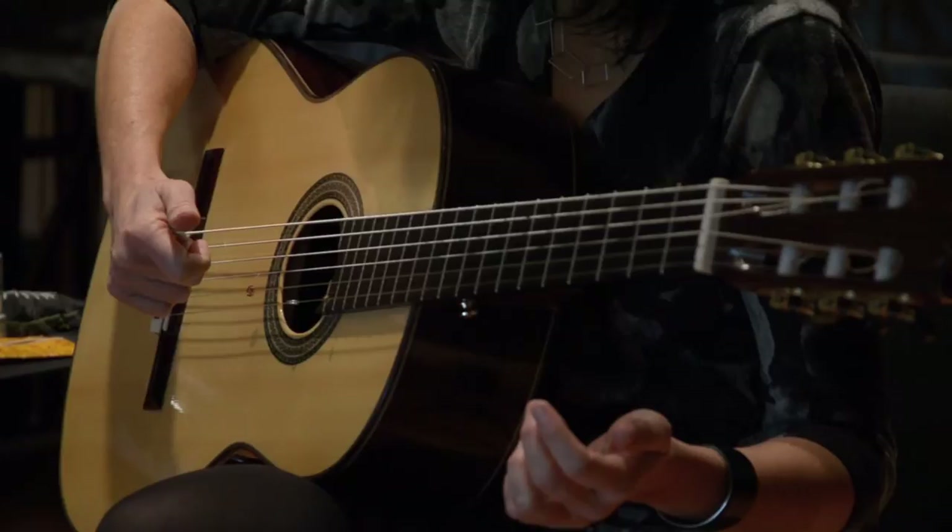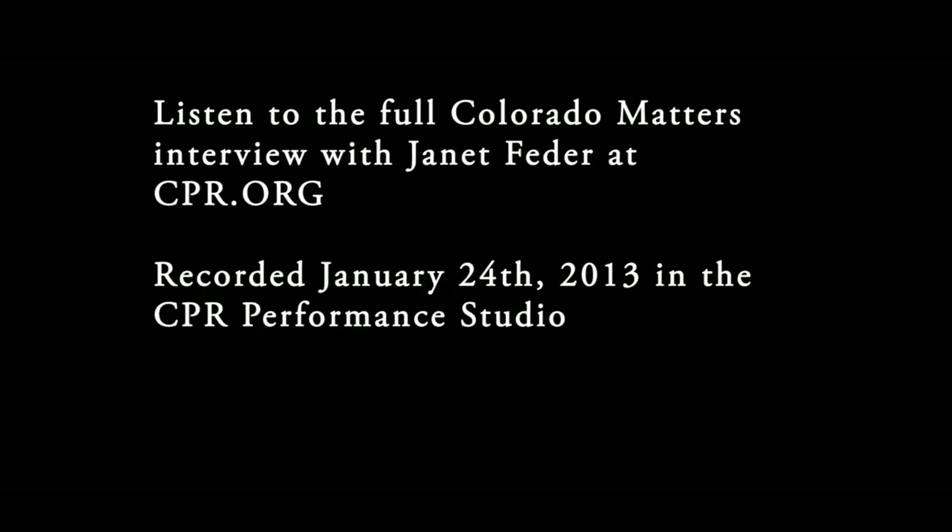I love that. It's really supernatural, actually. It's a sound not normally associated with a guitar, for sure. It's so cool.